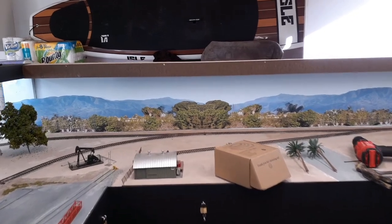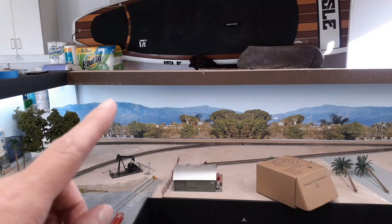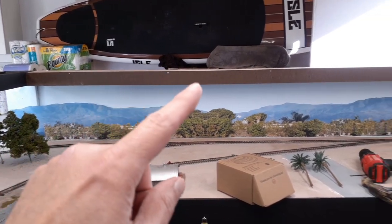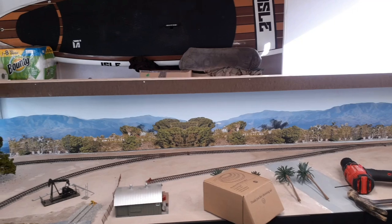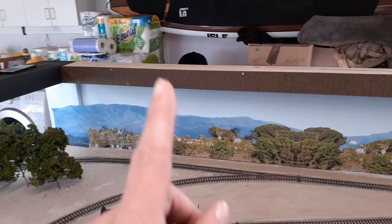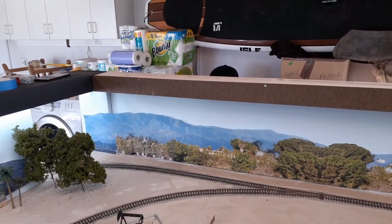I went to Lowe's, picked up a whole bunch of power tools and all sorts of other stuff. I've got the shelf unit and the little top fascia on here — that's looking pretty good. We'll go around to the other side and take a look at it. I just finished putting this up and kind of quickly put the background on just for the video.